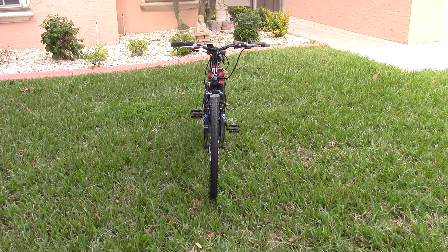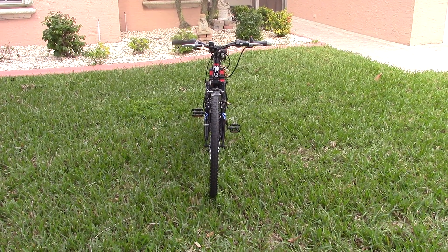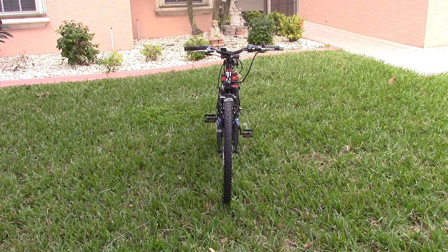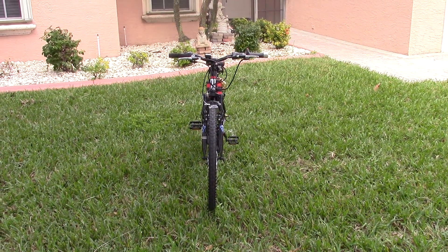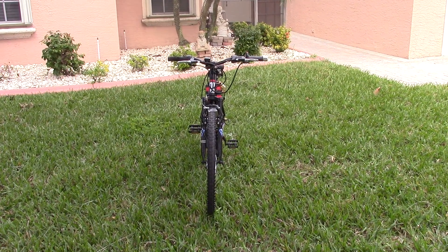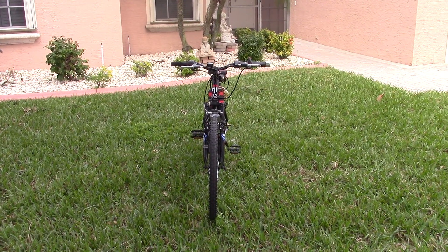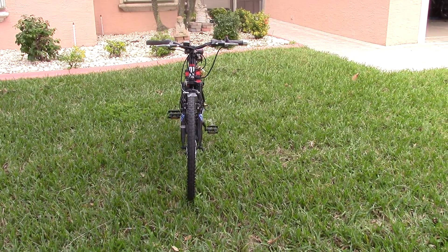Hi, this is Boynton Stew, and today I'm going to give a walk-around of my electric bike using an eBay 1000-watt rear hub motor. The reason I'm showing you the front view is to demonstrate that the batteries are mounted in such a way — 48 volts — that the width of the batteries allows me to pedal, because the width is actually a little bit less than the width of the fork.